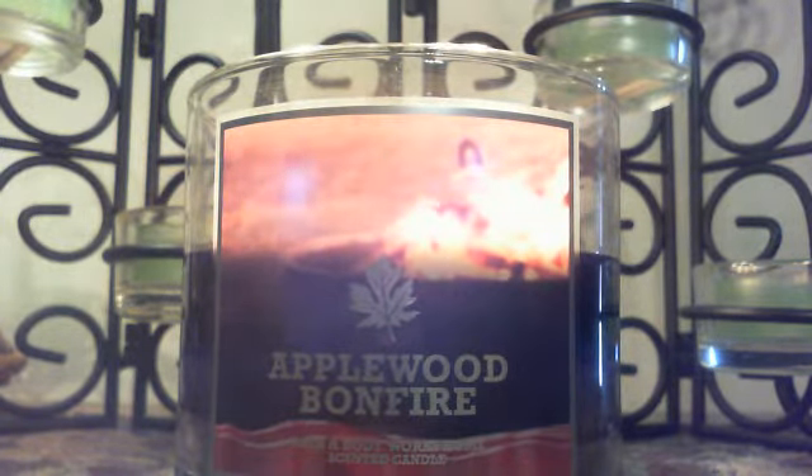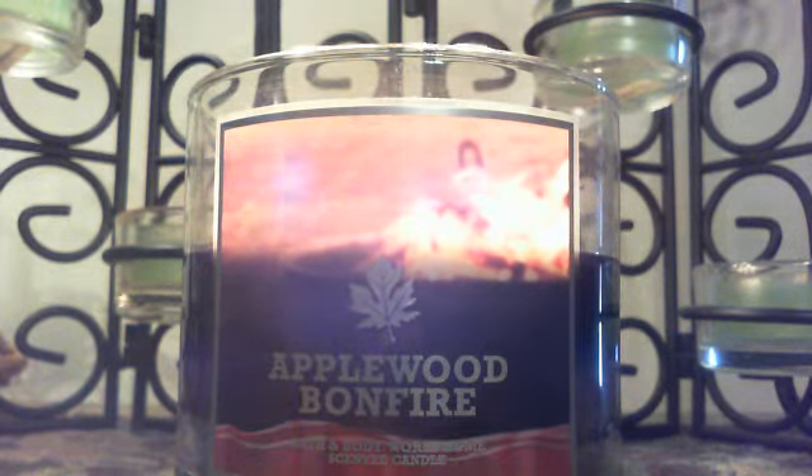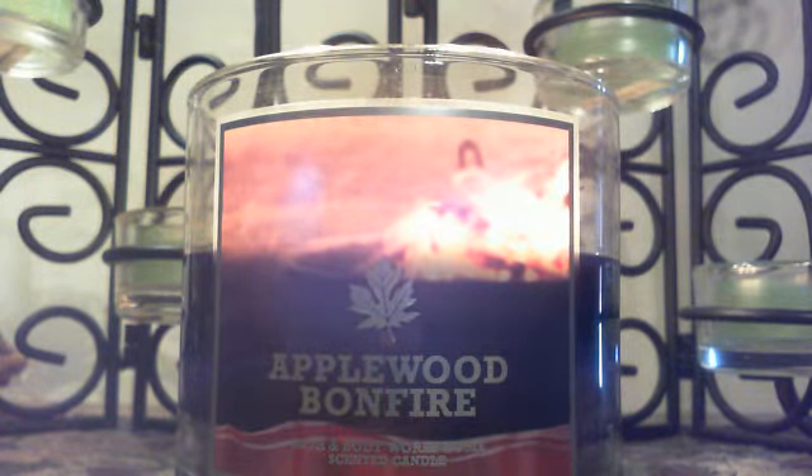Luckily when it's illuminated it is prettier burning than just looking at the label. I do like the candle and I would recommend it if you like fruity type scents mixed with woodsy smokiness. When I smelled it cold I wasn't sure the smoky note would come out as much, but luckily when it's burning it is more of a balanced fragrance with the apple and the smoky note. As you can see, it's burning beautifully.